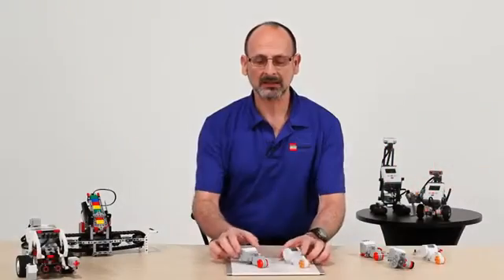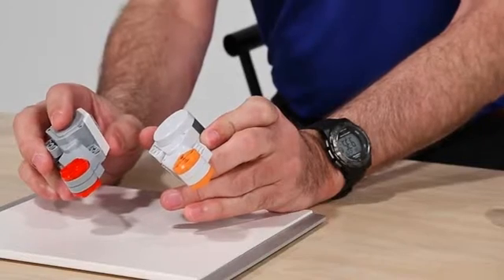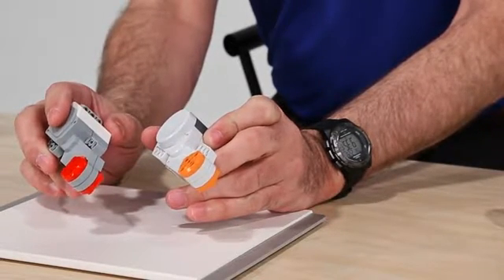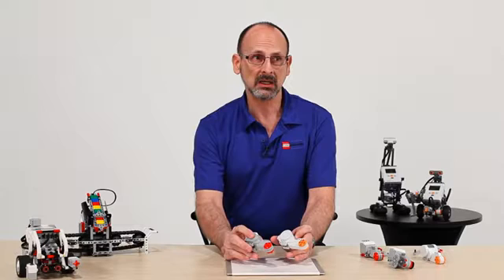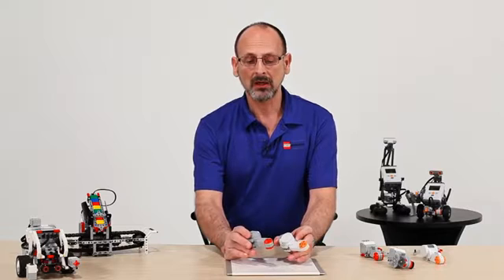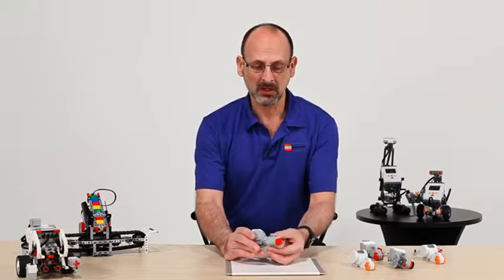Let's talk about the EV3 motor versus the NXT motor. As you can see, the overall general shape is very much similar. The internal functions and actual specs of the motor — as far as RPM and torque — are very much the same as the NXT motor, so there's no change in that aspect. But we've made some very subtle, hopefully powerful, changes to the motor itself.